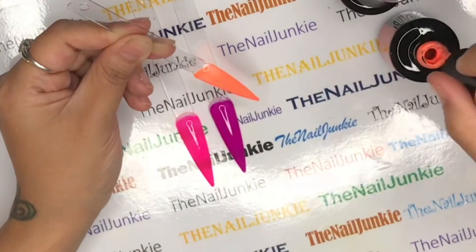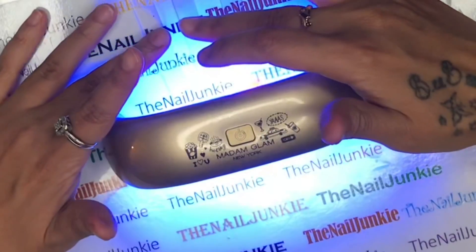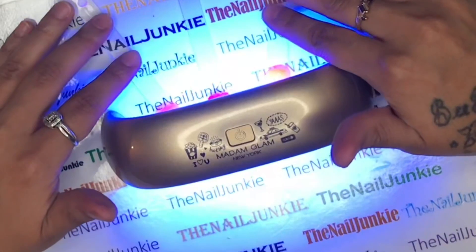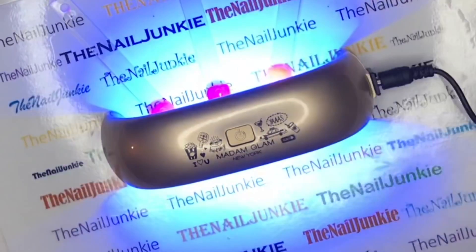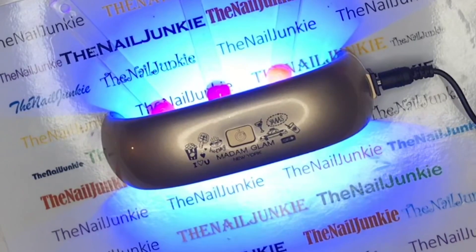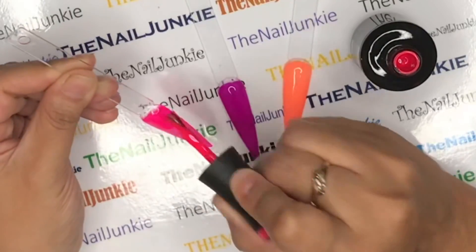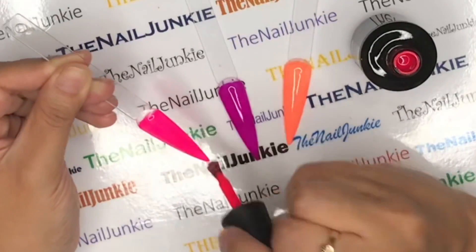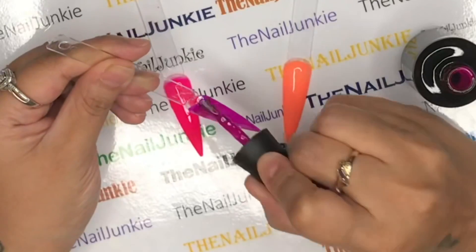With all gel polishes, thin layers are your best friend - you don't have to worry about bubbling or chipping. I'm putting this back in our little pocket Madam Glam lamp. I press the button one time, let it go through, and when it turns off it's ready. If you were doing this with poly gel you'd have to cure it like three times - I mostly use this lamp just to cure gel polish when I don't want to bring out my big lamp.